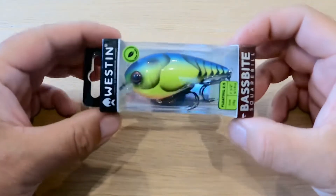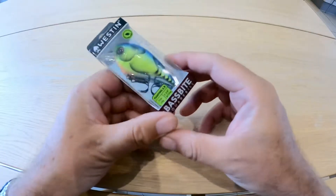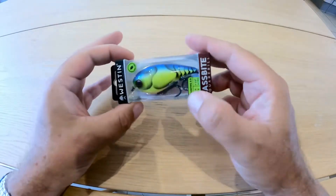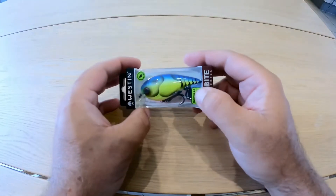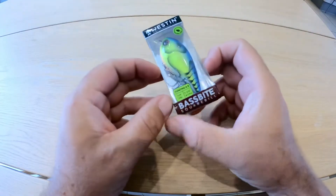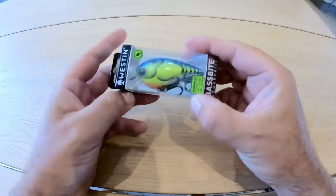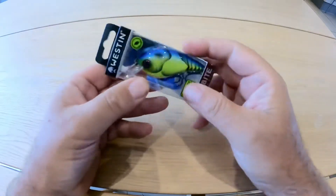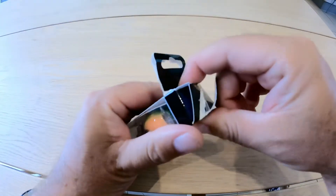Hi guys, just another one of our quick look videos in the series. This is the Westin Bassbite. This is the floating version — it's the 2.5. They also do a 1.5 version, which is 6 cm long and 13 grams. And this one's 7 cm and 16 grams. You can see it comes nicely packaged, and this one is the Chartreuse Blue Crawl colorway.